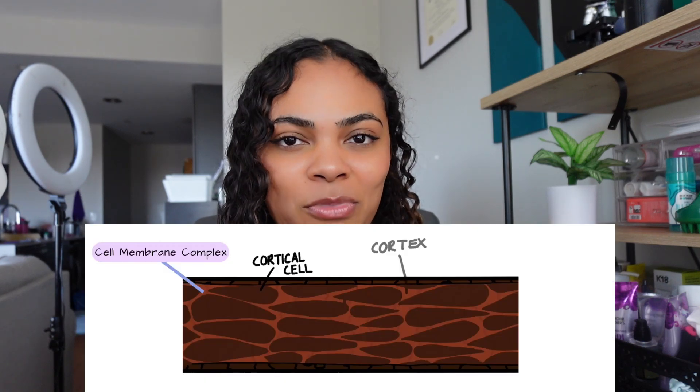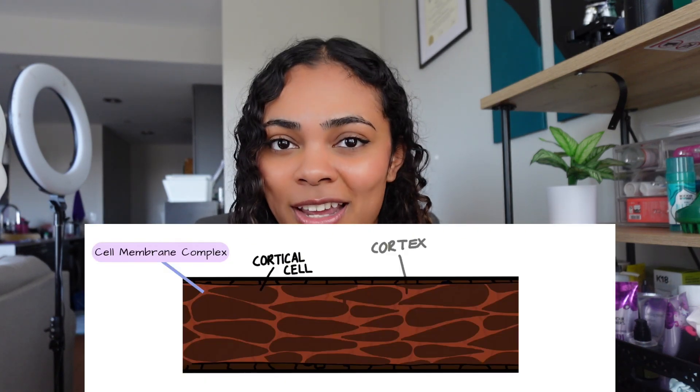When it comes to the bubbles in your hair, here's what I think is happening. You have something called the cell membrane complex, which is essentially the glue that holds your hair together. When you wet your hair, it actually swells — the diameter gets larger because water is absorbing into your hair. If you then straighten your hair at a temperature like 420 degrees, this causes the water to boil. That water boiling or steaming inside your hair causes pressure changes, forming those little bubbles. So it's really important that anytime you do anything to your hair, you're super gentle and using your tools and products correctly.